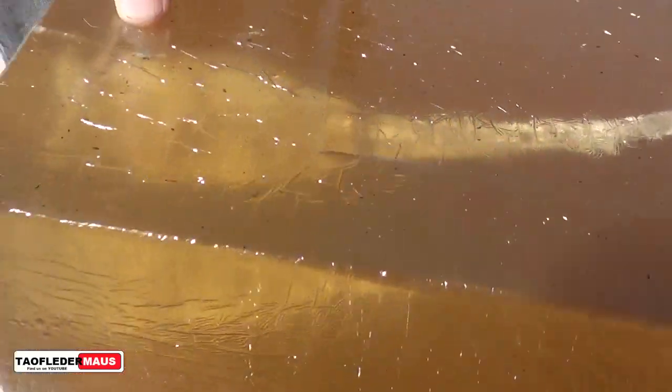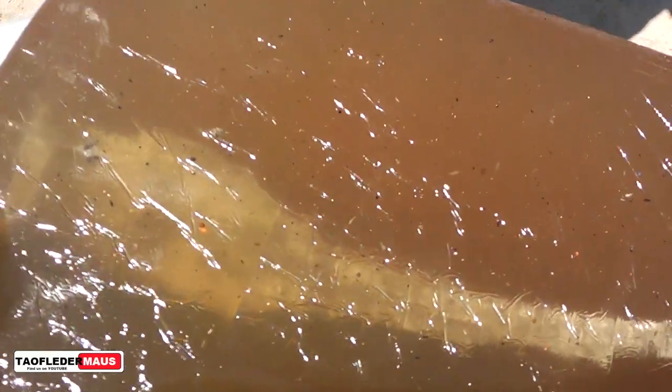Look at the powder too, or... yeah, I don't know what that is. Some of it came out of it.